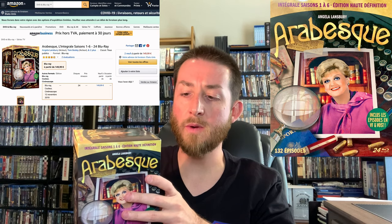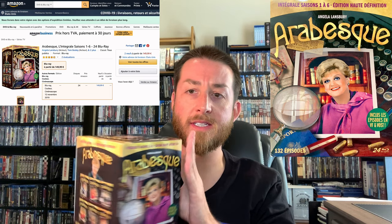It has a different title — 'Arabesque' — but you can also type 'Murder She Wrote Blu-ray' and it'll pull up. This is the first six seasons box set, all that's been released so far. It did take a while to get because they've stopped shipping some sets across borders.